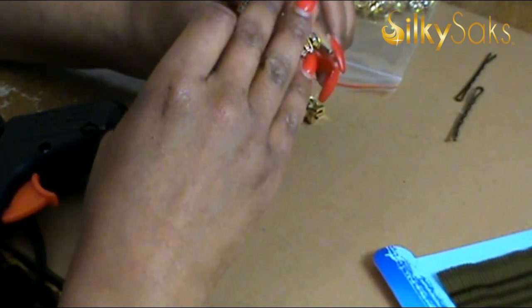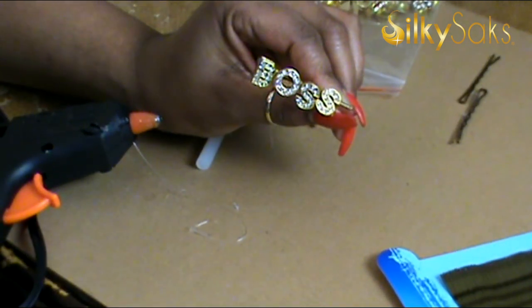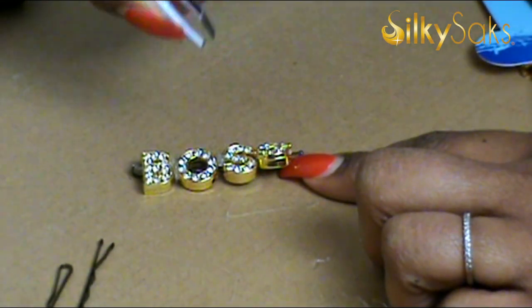Once your word is spelled out, allow the glue to dry. Once it's dry, tweeze the excess hot glue from the letters.